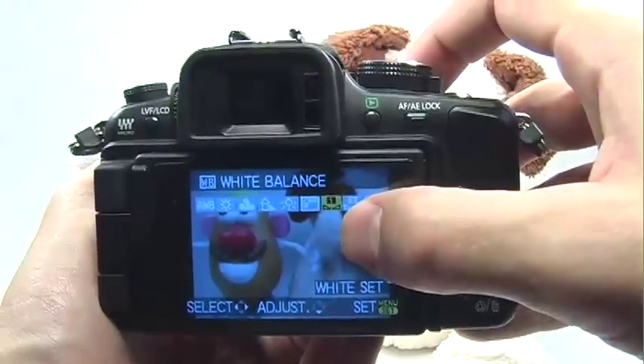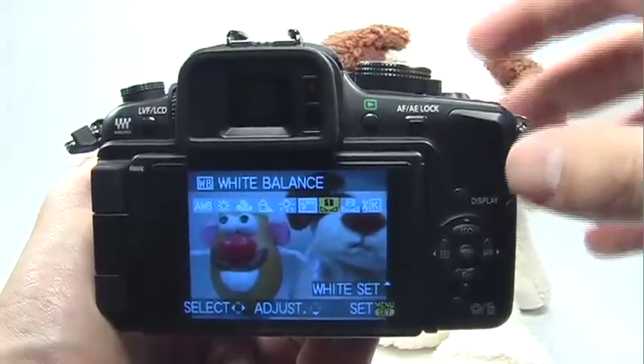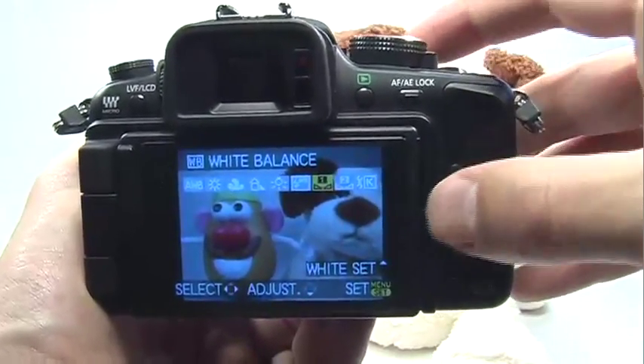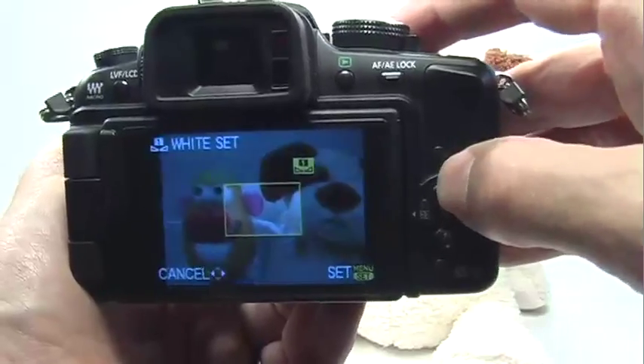You have two custom options, and the best time to use these is with product photography. These will allow you to calibrate the white balance setting to the light source you're using in your scene. So if you're using two fluorescent lights to illuminate your subject, you would set this to either custom one or custom two. Press the up navigation button to set the white balance.